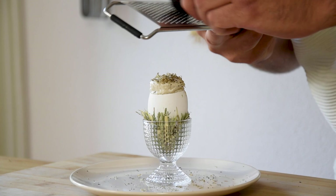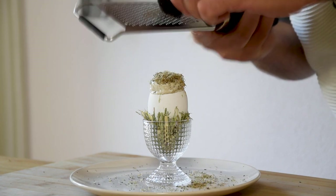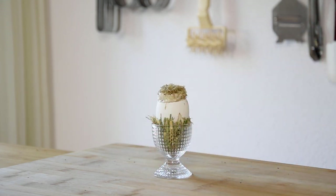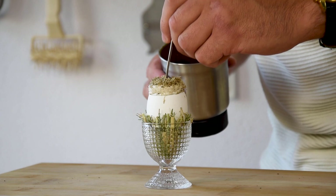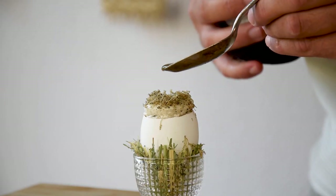After baking, grate some fresh truffle on top and then serve them straight away. Once served, make a small hole in the middle and pour some of the truffle purée in the middle.